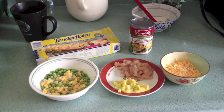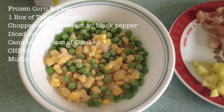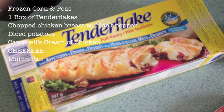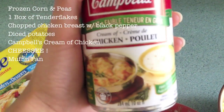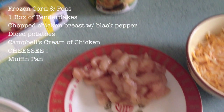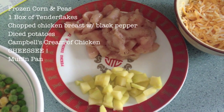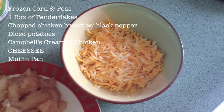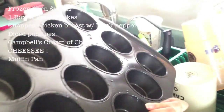Hello, today I'm going to show you guys how to make chicken pot pies. First ingredient we're gonna use is frozen or fresh corn and peas. Next one is Tender Flakes puff pastries and Campbell's Cream of Chicken — I picked low fat because I don't want to get fat. I chopped up small chunks of chicken and marinated with just black pepper to add the extra kick, and also have small pieces of potato. And who's gonna forget chunks of cheese — shredded or chunks, it's up to you.